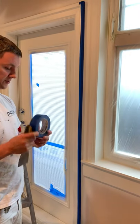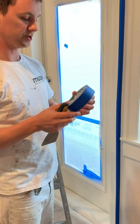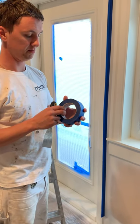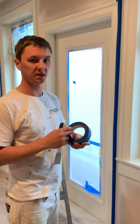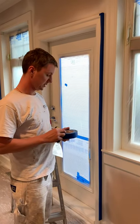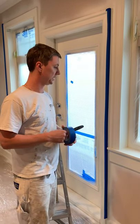We are using here Frog Tape — new blue contractor Frog Tape. It's great tape. It works perfectly and gives us nice, clean lines. We like it. I hope you learned something — thank you for watching.